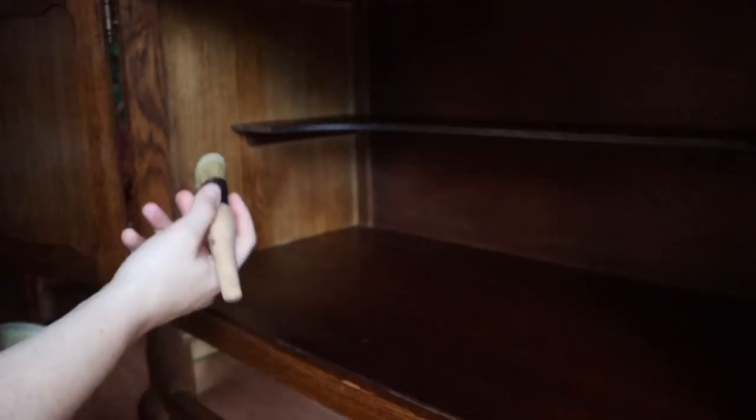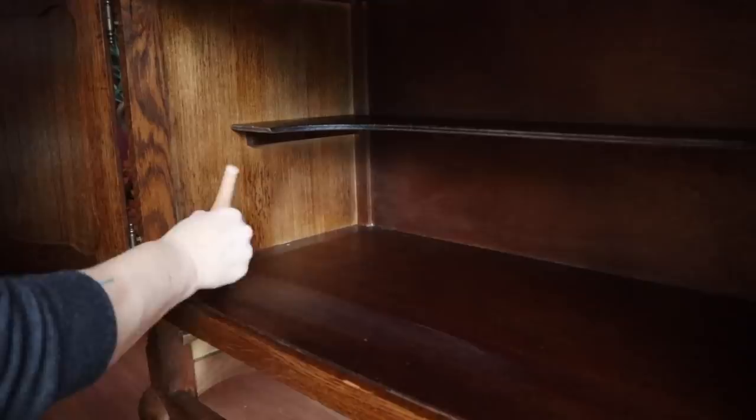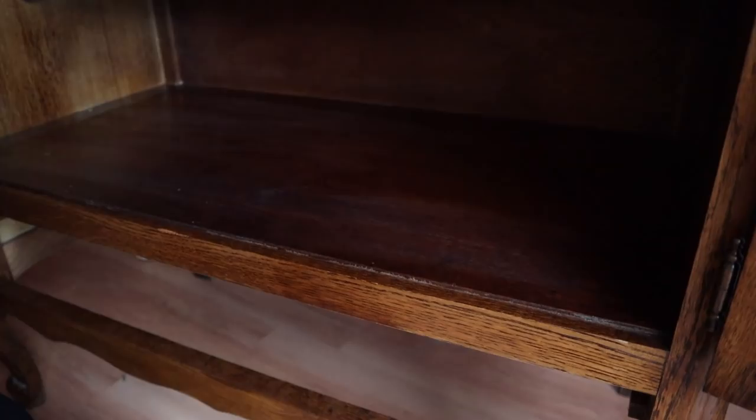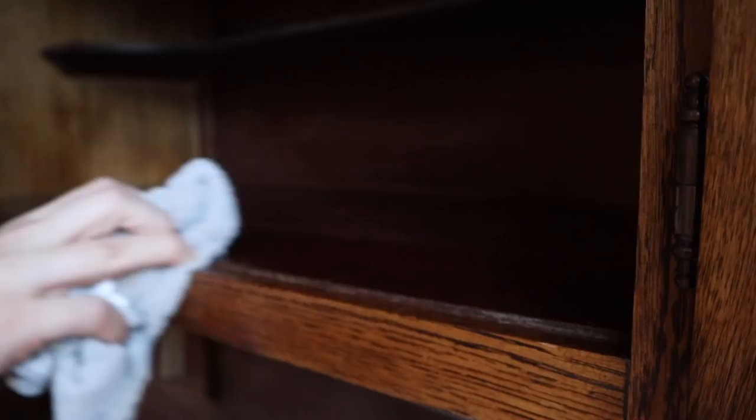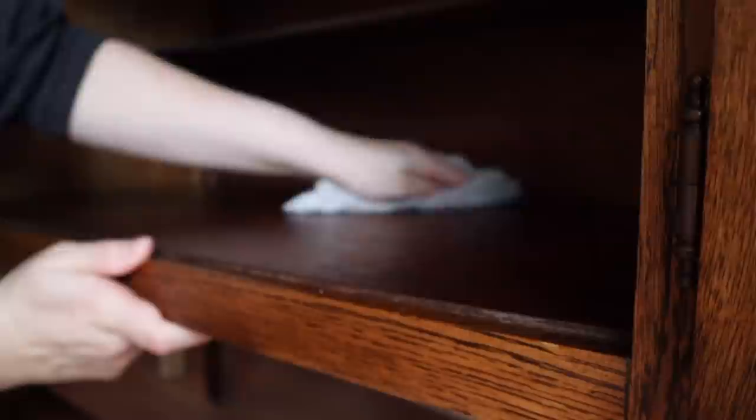The next step is to use Dixie Belle's Big Mama's Butter — I'm using Orange Grove. I like to use this to refresh the wood and give it a really nice smell. I use my bell brush to go over everything inside. I'm only doing the inside and the drawers because it is oil-based — I don't want to put it on the outside, otherwise it will resist my paint. I take a rag and wipe off the excess right away; otherwise it'll stay tacky. Make sure you remove the excess so it can soak really well into the wood.